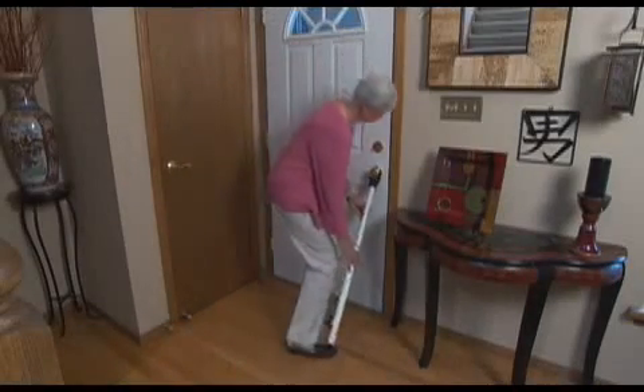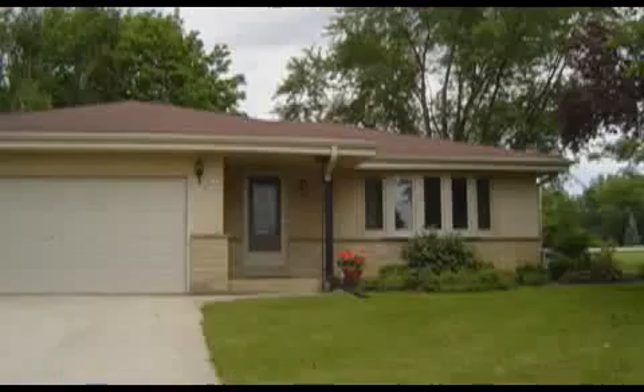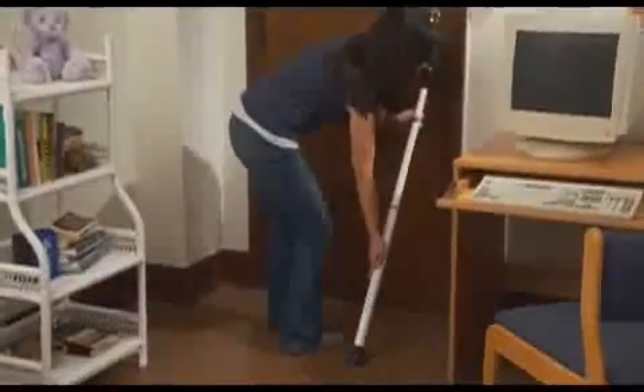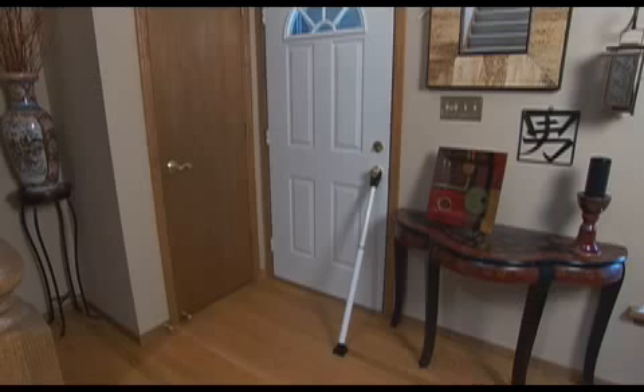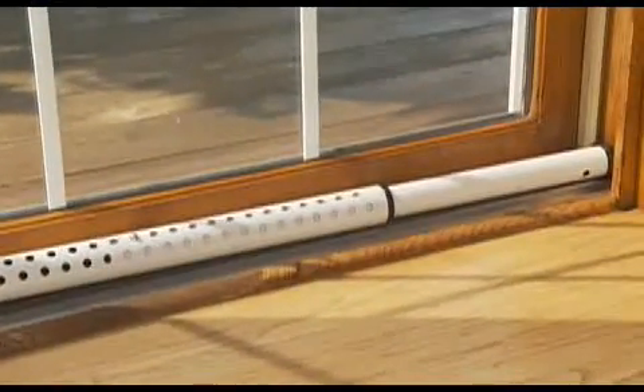For convenient added security for entry doors and patio doors in homes, apartments, and dorm rooms, try the Master Lock dual function door security bar. It keeps both styles of door — traditional hinged or sliding — extra secure from unwanted entry.